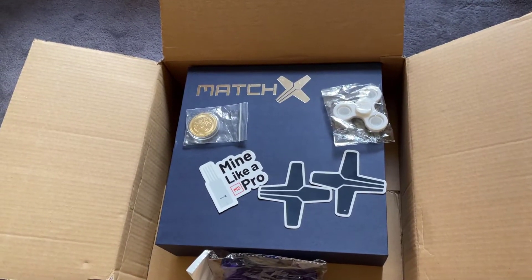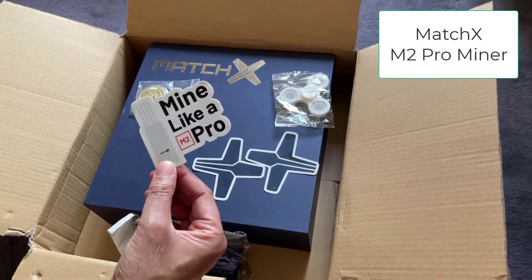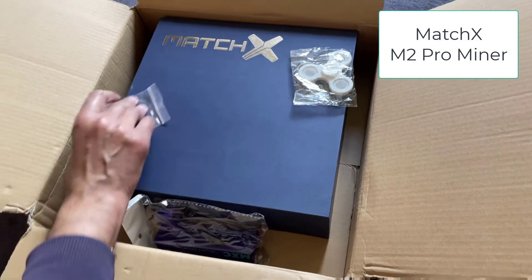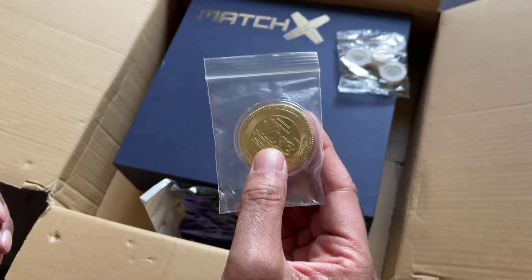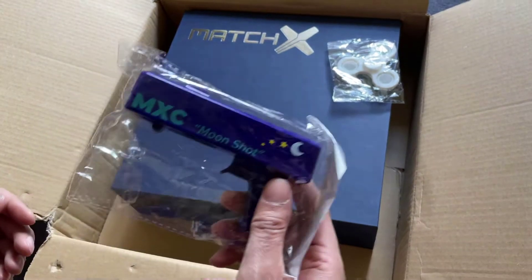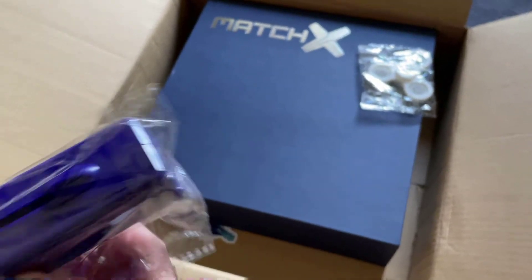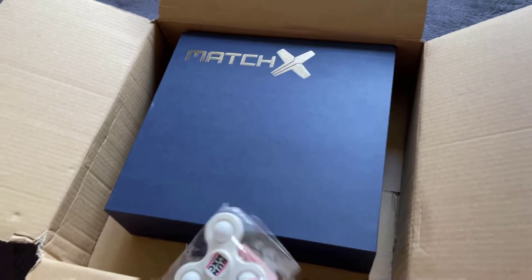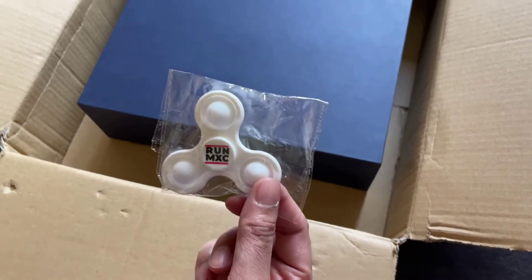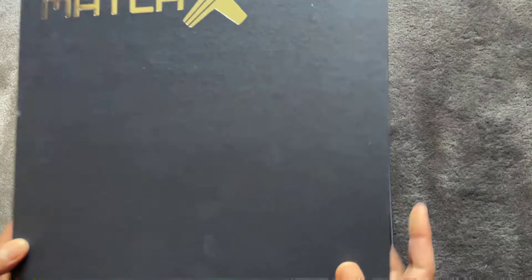In the box they normally throw a few little freebies in. We've got MatchX Pro stickers, a couple more MatchX logos, what looks like an MXC coin which seems fairly substantial, an MXC moon shoot gun — not really sure how that works but I'll have a play with that later — and an MXC fidget spinner. Nice little touches.